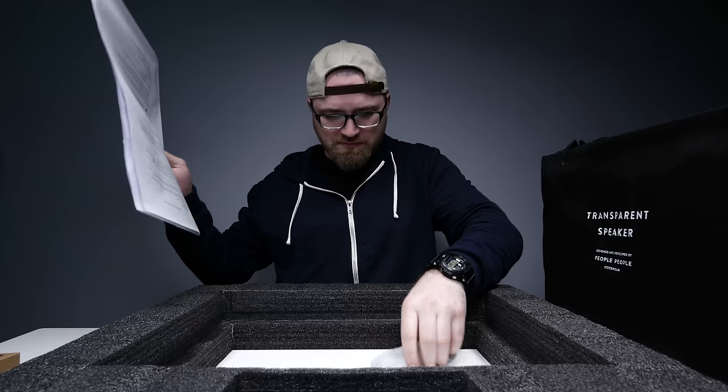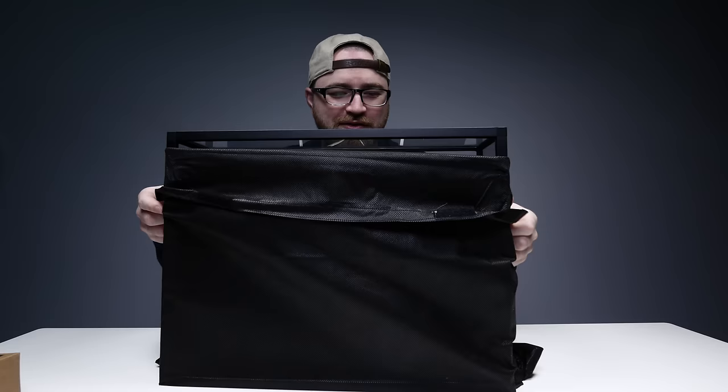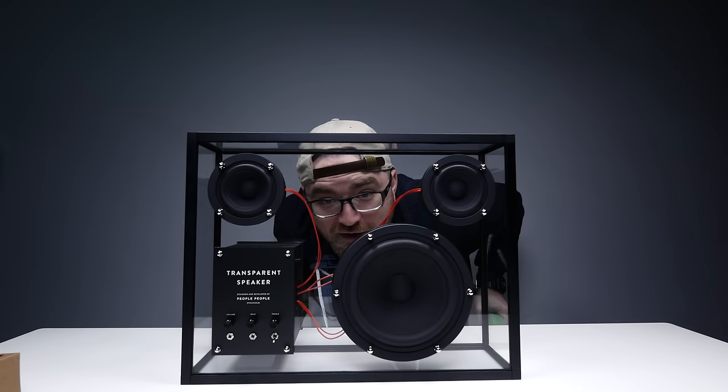We got your favorite snack — silica gel! Hello. That is too cool! Are you seeing that? It's heavy too! That is completely transparent. You can see all the components here.